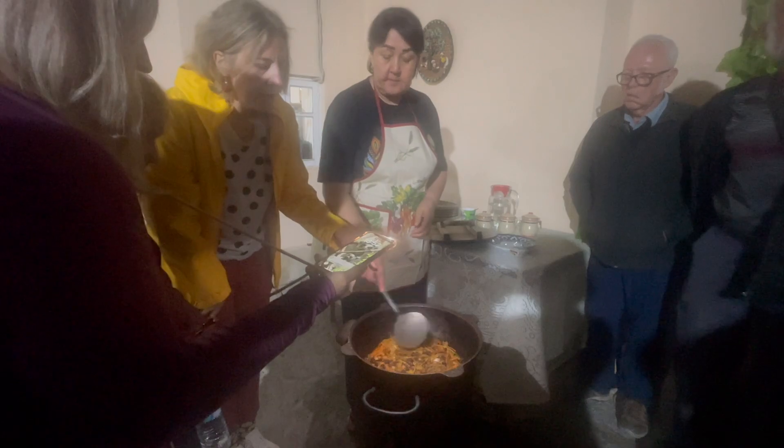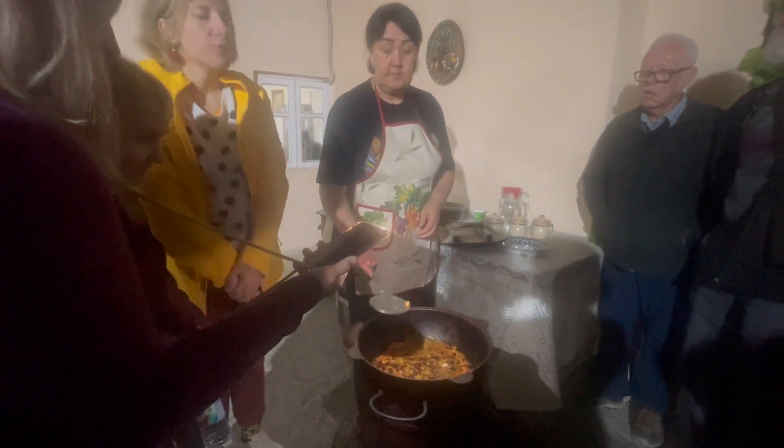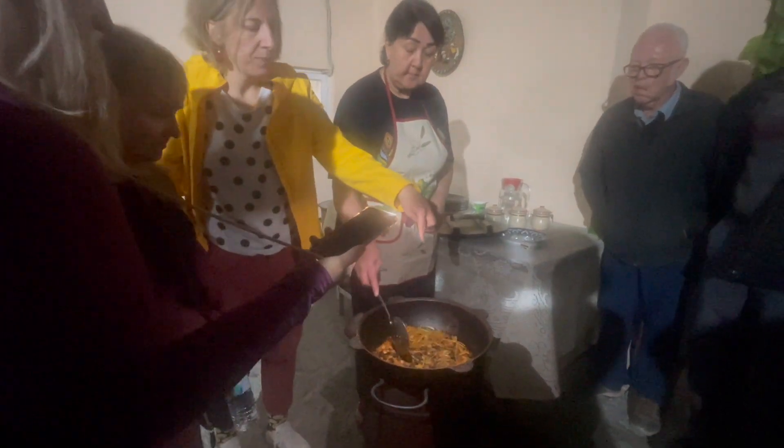We did this in the home of a Bukharian woman, and our group of eleven went with our guide through the back streets of Bukhara to this hidden, century-old home. Here in the courtyard, our host had already prepared ahead the meat and vegetable mixture in an ancient wood stove that she had inherited from her mother.